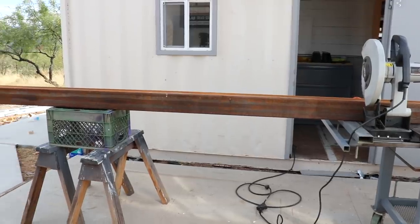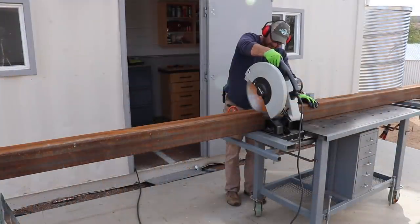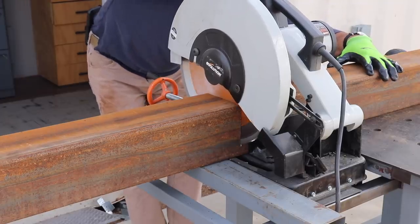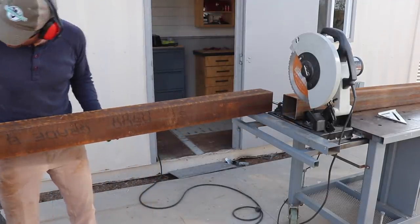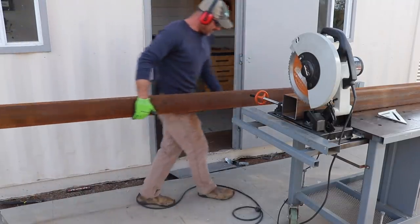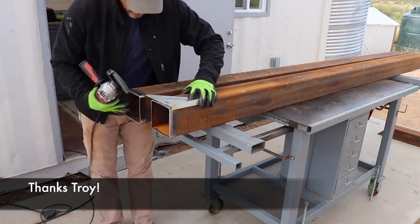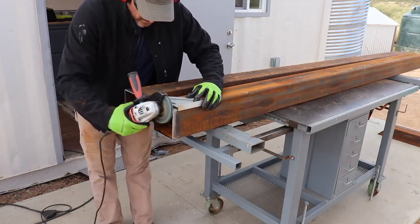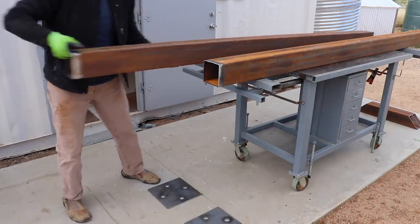Once I had my base plates finished, it was time to start cutting the pieces that would make up the posts and the beam of the awning structure. For this I'm using five-inch by five-inch by eighth-inch thick steel tubing, and believe it or not I didn't pay anything for it — I got it in a trade with my buddy Troy. I had some old heavy-duty eye beams he had a use for, and he had this tubing that worked better for my project. The moral of the story: before you buy something, check if your neighbors have what you need.